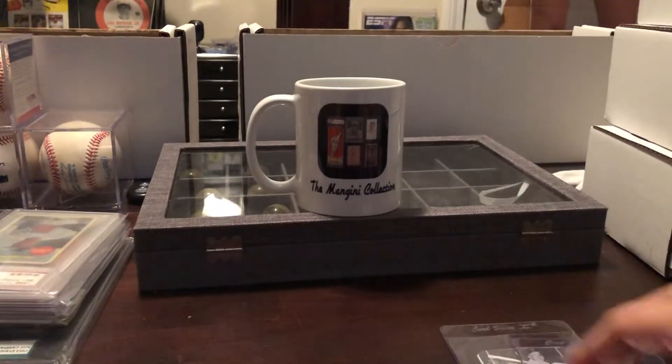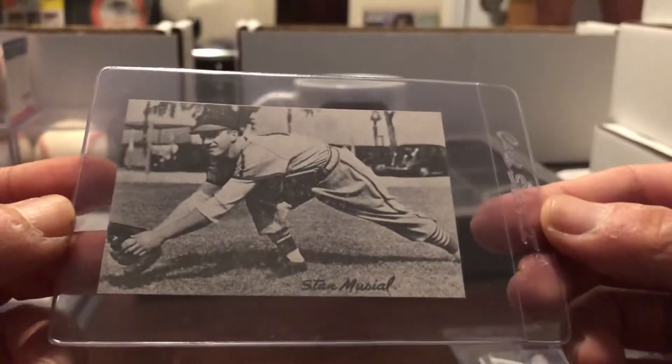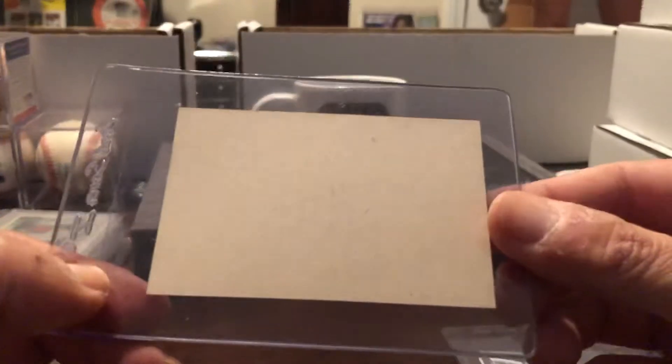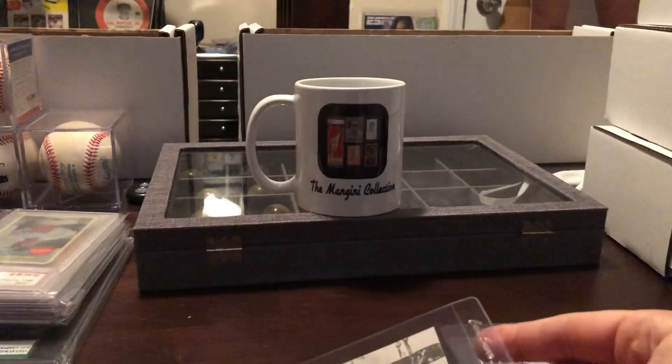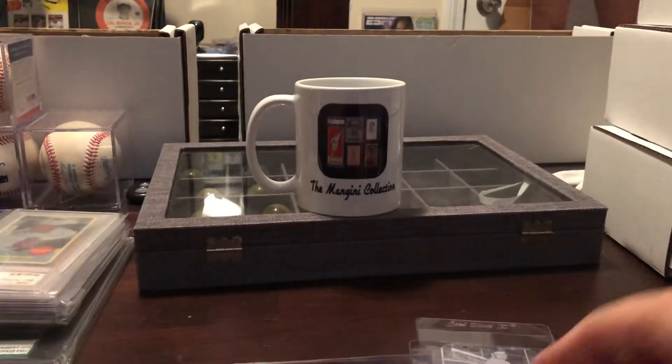The two square corner ones I have are Stan the Man Musial from Donora, PA — just incredible statistics this guy had — and Johnny Pesky. So those are my '47 Bond Bread cards.